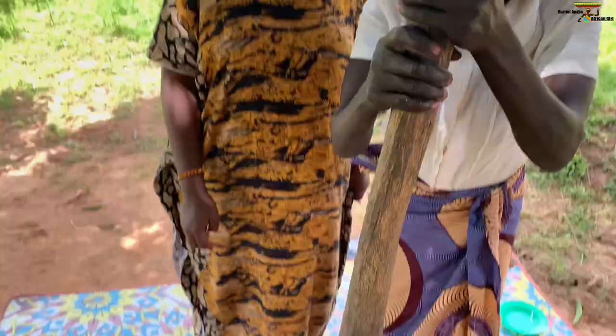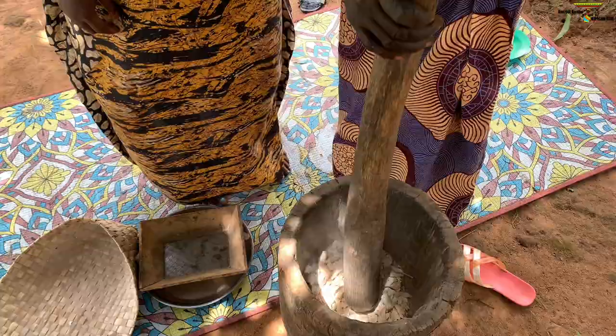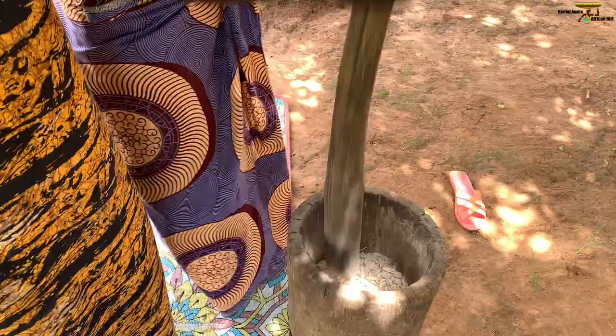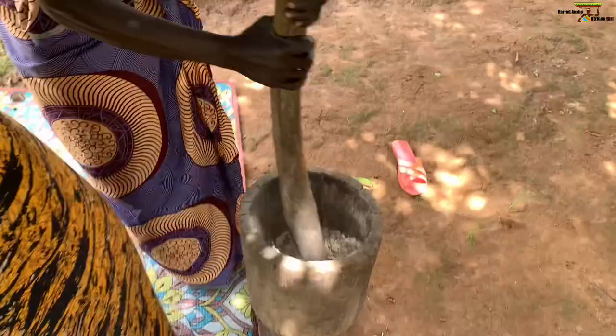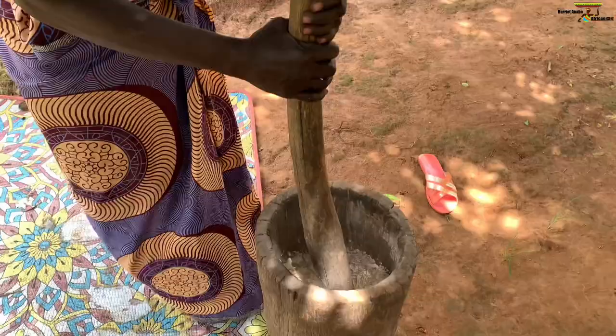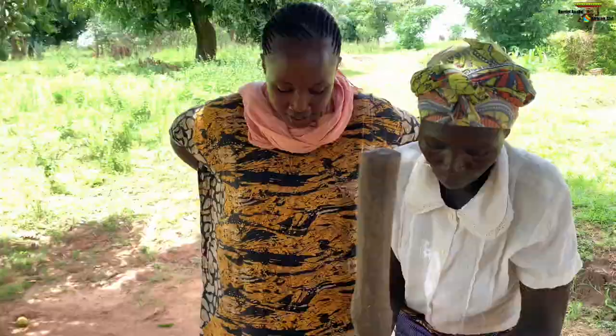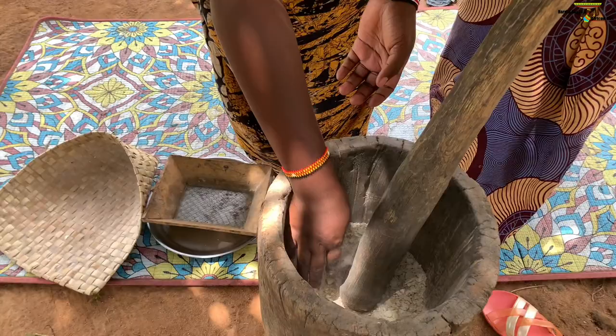So the next part is pounding it. We are going to pound like that. You make sure you pound it up to when it becomes very soft. I think you can see — so that's how it's done. It takes like five minutes to finish this process. So that is how you do it right there. Are you seeing? There's a difference — the one we started with was bigger.